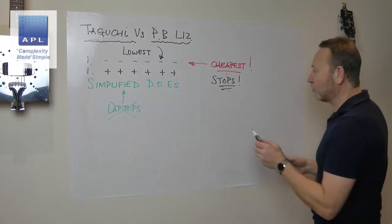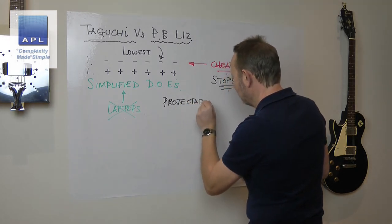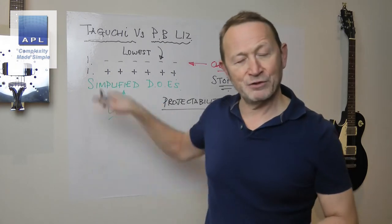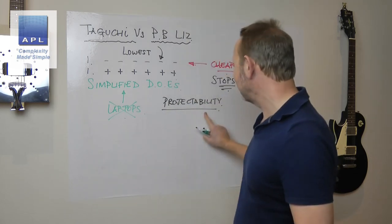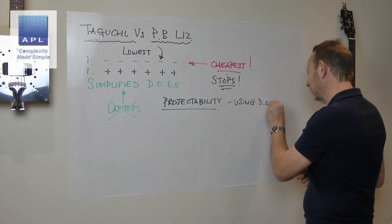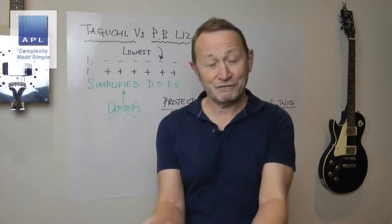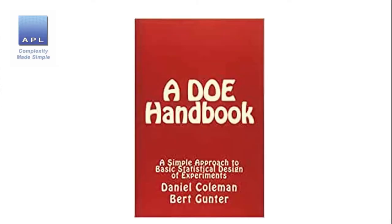In the DOE Handbook they talk about a very interesting concept called projectability. Part of the reason this other Plackett-Burman pattern turns up is because it's part of a technique that allows you to do something called projecting the design. It's a technique I used to teach but had forgotten about completely — I'd stopped using it because I didn't think it was worthwhile. Reading the DOE Handbook has refreshed my thinking on this.